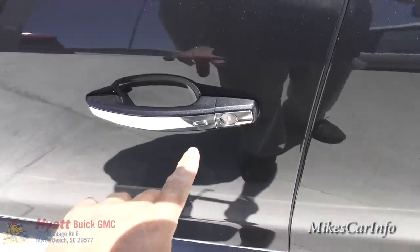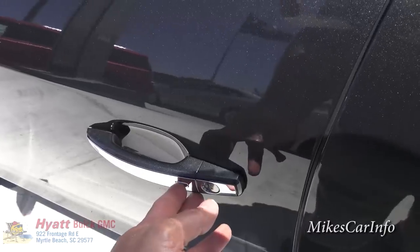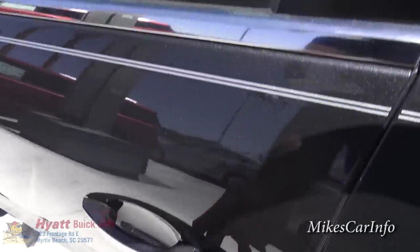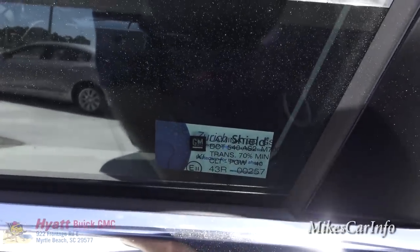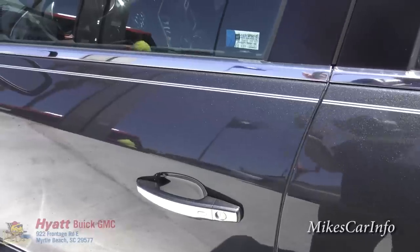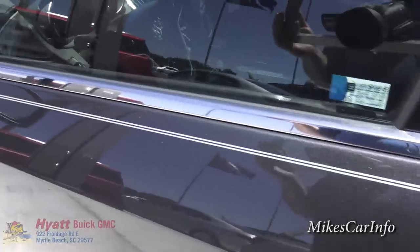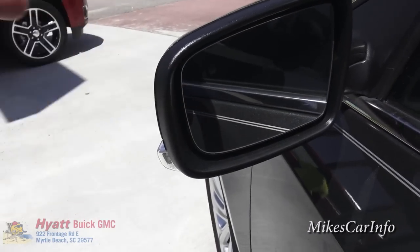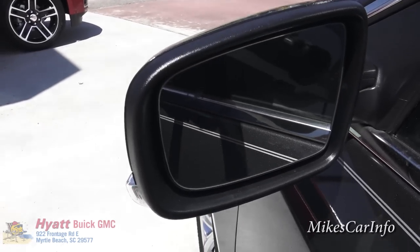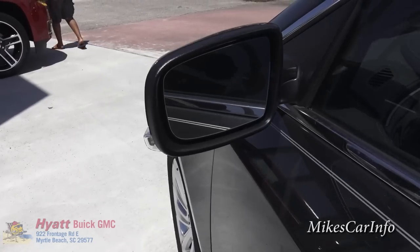I can lock and unlock the doors using this button with the key in my pocket. You can see the door lock going up and down — it senses the key nearby and knows it's safe to unlock for me. Right here is a little car symbol — that's the lane departure warning and also a blind spot monitor system that lets you know if there's a vehicle in your blind spot.